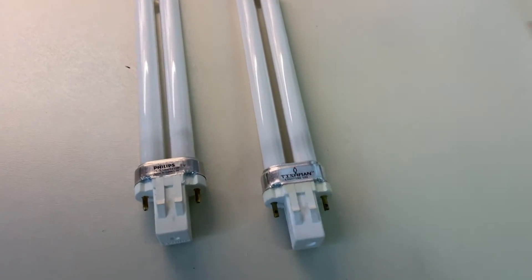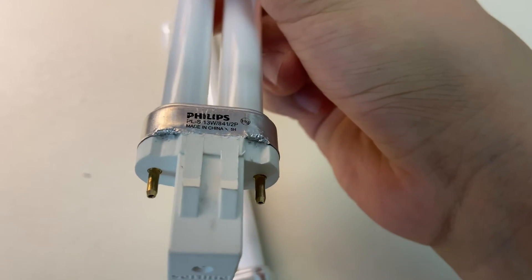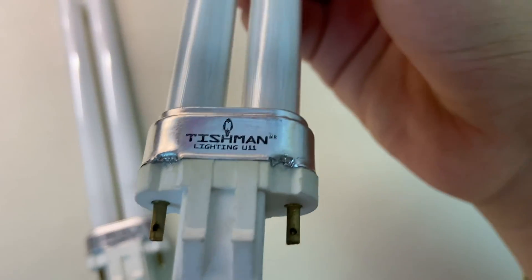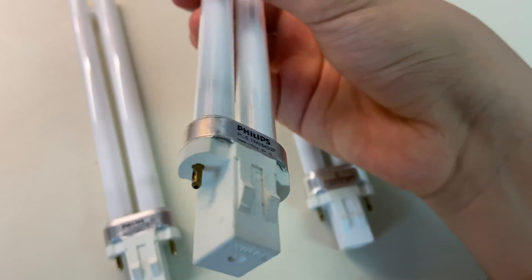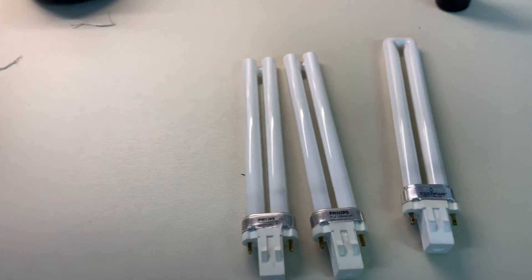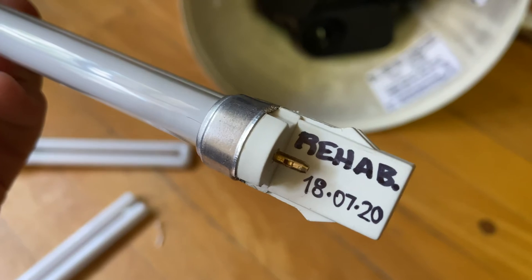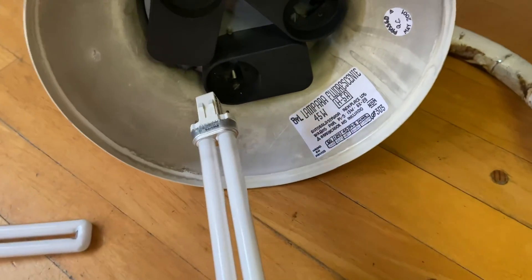I've now closed the base on both bulbs — I tried to be as gentle with the aluminum as possible, but it didn't turn out very well on the Phillips one. It was easier on the Tishman — more manageable. This is a fresh, unopened Phillips bulb, and yes, the Phillips base is tighter. Anyway, they both work really well now. This is the one I just repaired — I put a note that I upgraded it on the 18th of July.